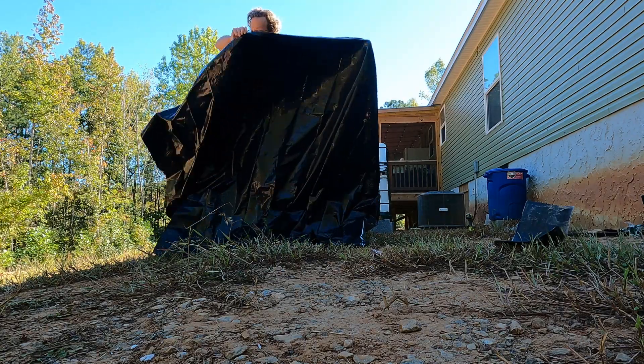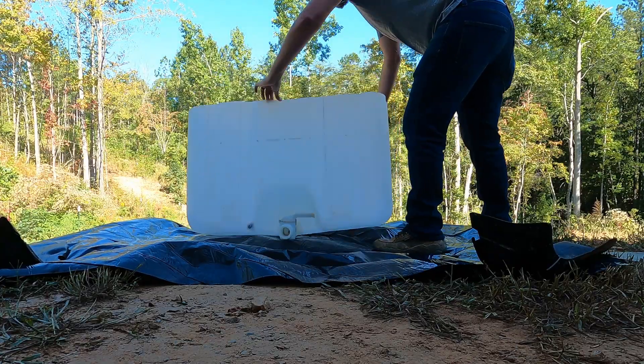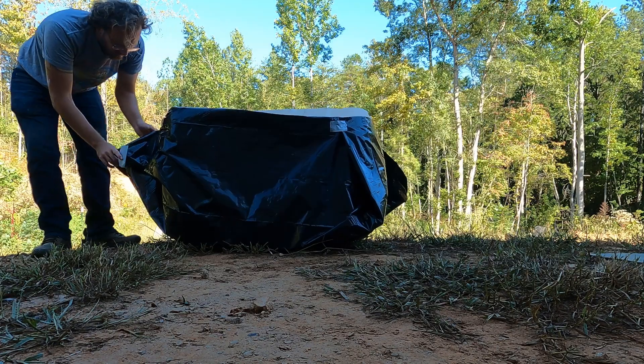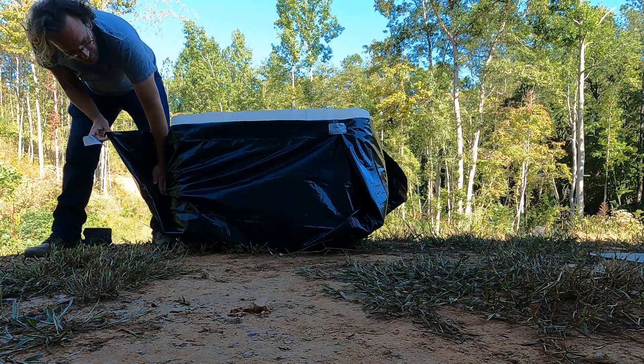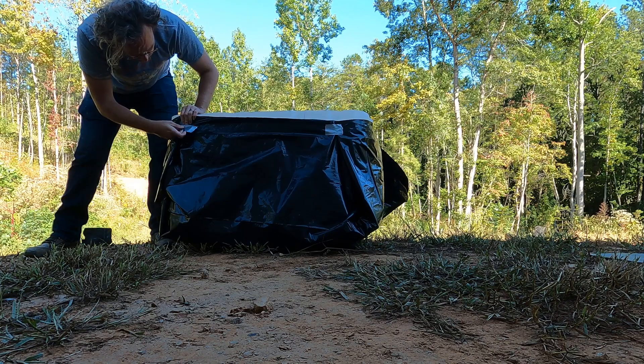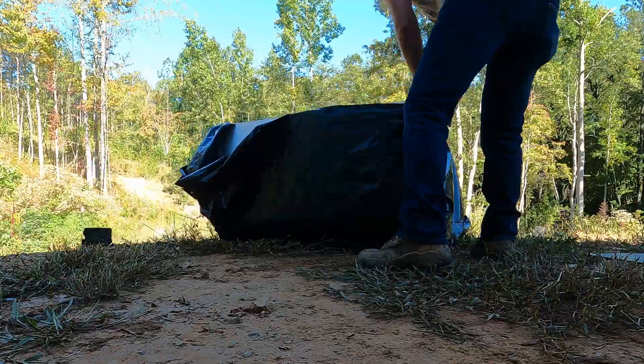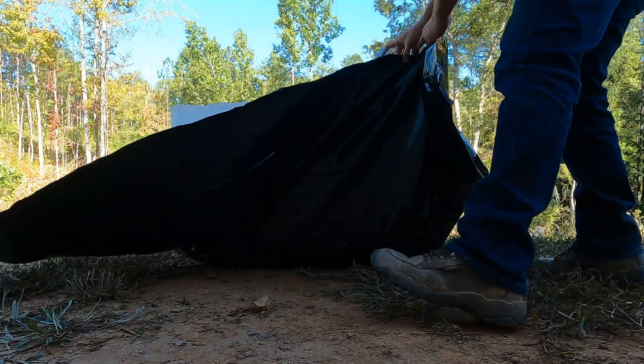The plastic sheet is 10 feet wide and 25 feet long, so I cut off 7 feet of length and began wrapping the bottom piece of the tote. I used duct tape to hold it in place. Later, I went back and covered the silver tape with black tape to make it look a little bit nicer. I cut off the excess on the backside and taped it just like the front.